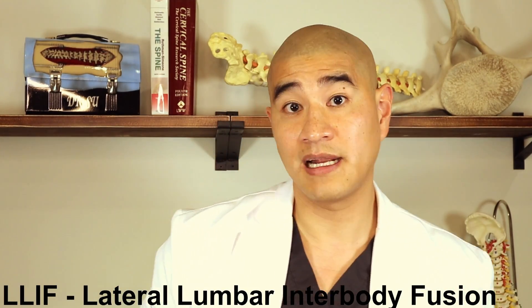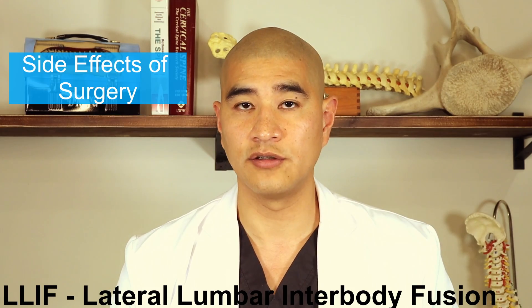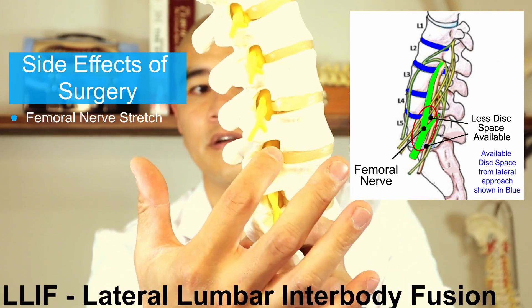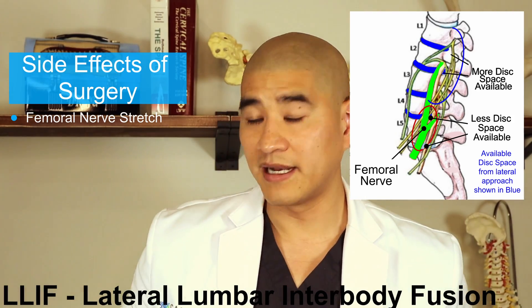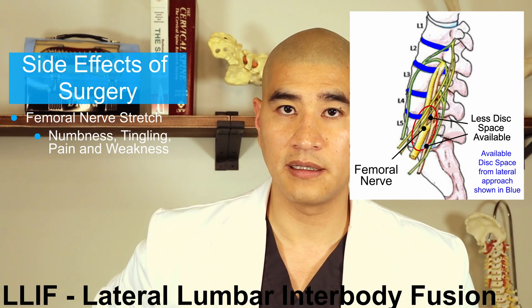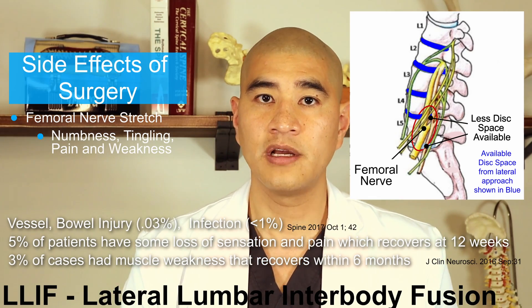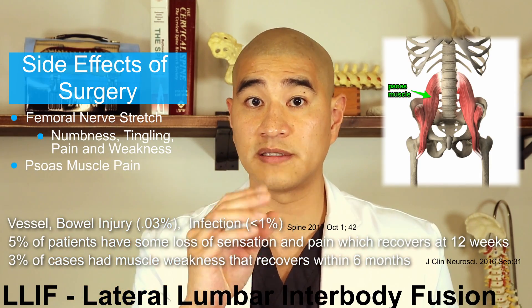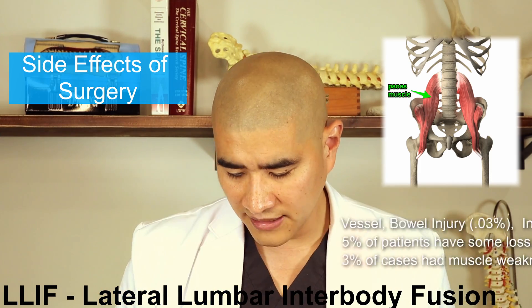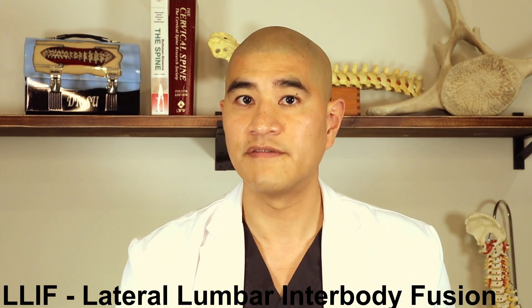The lateral fusion is a great option. I particularly like it higher up in the lumbar spine — L2-3, L3-4. At L4-L5, there is a known risk of femoral nerve palsy because nerves drape right over the front of the disc space at that level. A relatively well-known side effect is numbness, tingling, and sometimes pain on the approach side due to nerve stretch — it almost always gets better, but it's a known risk. Also, because you go through the psoas muscle, some people get pain when lifting their hip. But overall, the lateral lumbar fusion is a great approach for giving good stability to the spine.